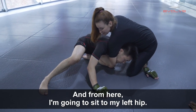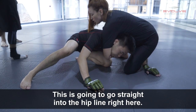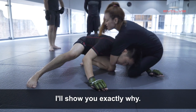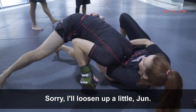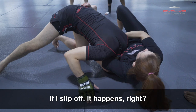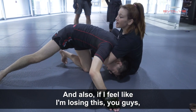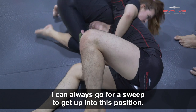From here I'm going to sit to my left hip, my left foot — watch this, it's important — this foot is going to go straight into the hip line right here. So I'm not doing a traditional full guard guillotine. I'll show you exactly why: I'm blocking his hip here. That means if his head did pop out, if I slip off — it happens, people are sweaty — I can still get up. I'm not stuck underneath him in a guard position. And also, if I feel like I'm losing this, I can always go for a sweep to get up into this position.